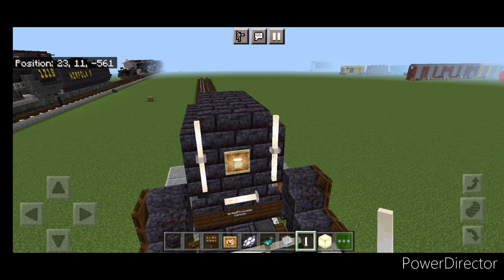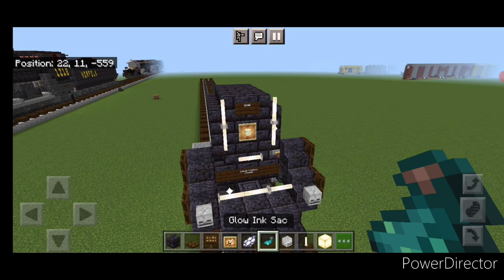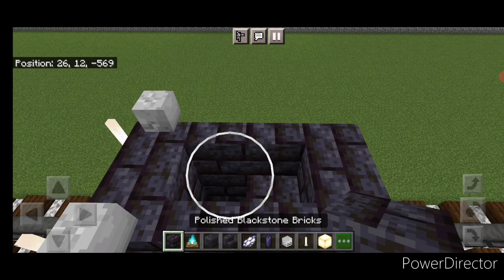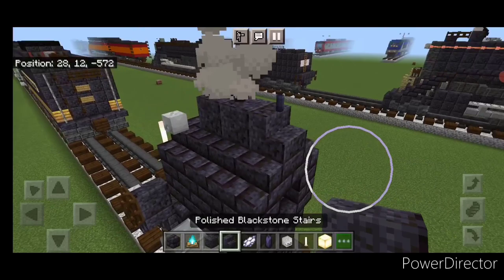Above the headlight, put a dark oak sign and type '2860', hit that with white dye and a glow ink sack. Take out skeleton skulls and put one on each side. Come up here, take out two blocks, get a block down in there, and put two soul campfires. Then start at the back and put three polished blackstone up here, a black candle above the back block, then change it to a polished blackstone stair.